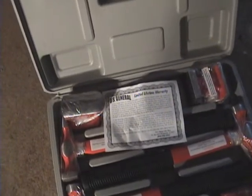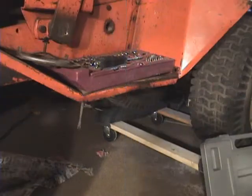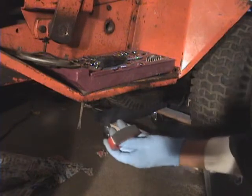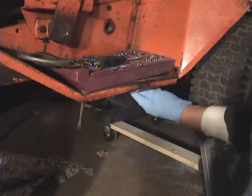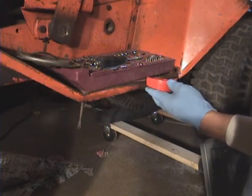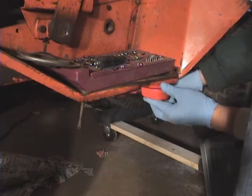Time to do some hammer and dolly. Here's my hammer and dolly set — you can see it still has the plastic on the hammers and the dollies, so I'll pull that off. I have no clue which hammer to use or which dolly, but I'm going to just start banging away and see if I can get some of these dents out. This dolly kind of fits back there, so I'll grab one of these hammers and bang away.